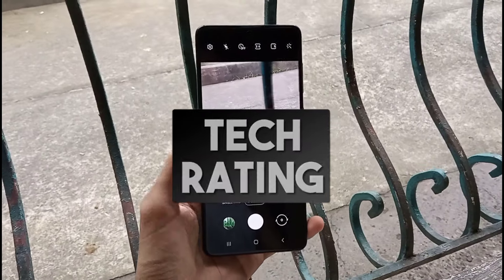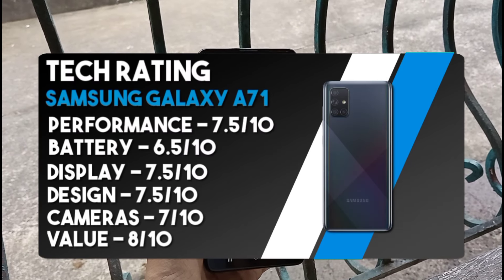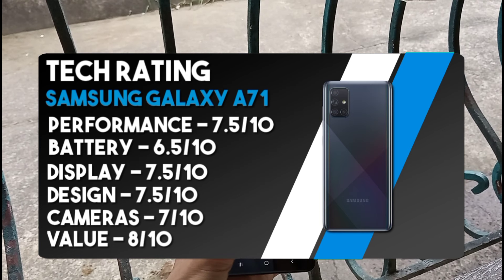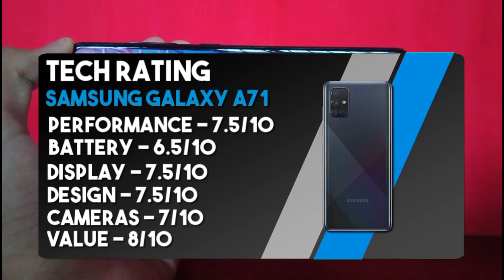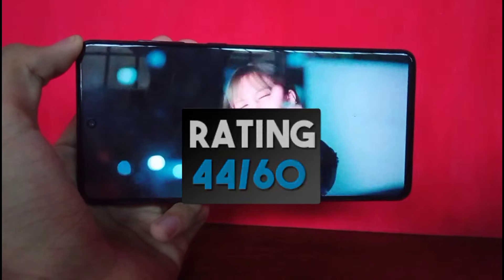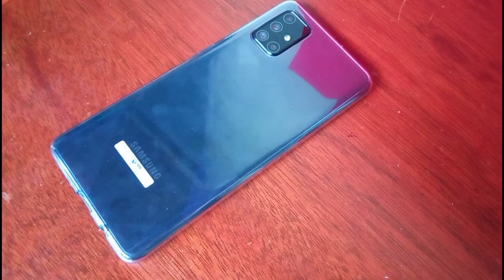So that's the Samsung Galaxy A71. I am very impressed at what Samsung has packed into this mid-range price point, and hopefully the prices will drop soon. It almost has flagship specs, an amazing display, great features, great cameras, great performance, and a good battery. Definitely looking forward to some more of these phones, and I hope that we can get in-display fingerprint scanners on budget phones in the next few years.